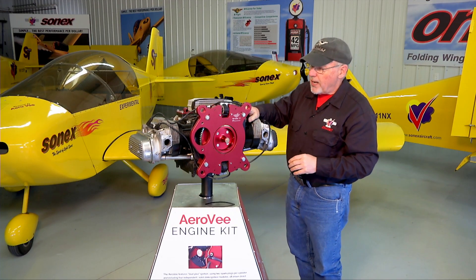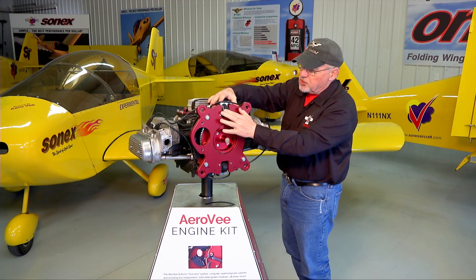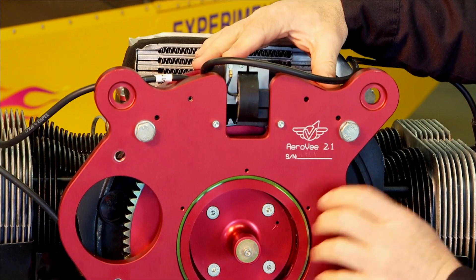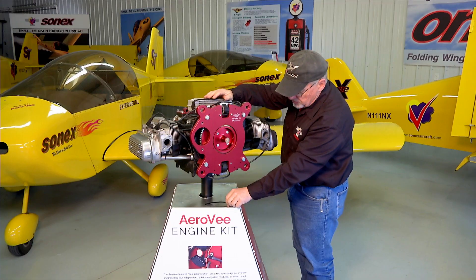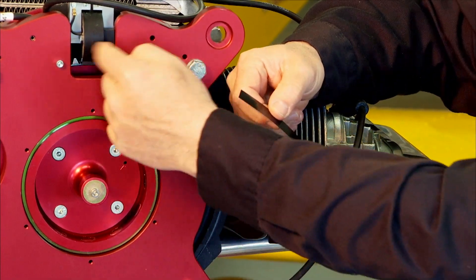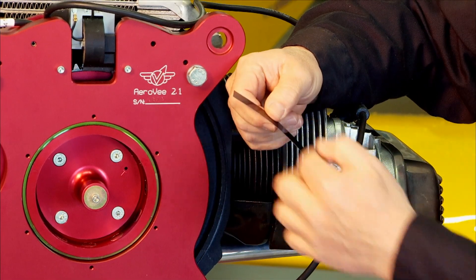The other operation we do after installing the accessory plate is to adjust the spacing for our primary ignition magnetrons. The spacing between the primary ignition magnetron and the magnet on the flywheel is approximately ten thousandths. In your AeroV kit you'll be given a piece of ten thousandths shim stock that you'll use to measure that clearance. When you get it in the kit it'll be flat — just a flat piece of springy shim stock.